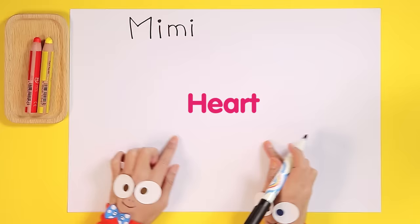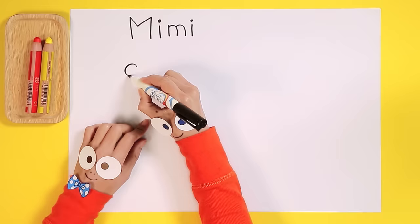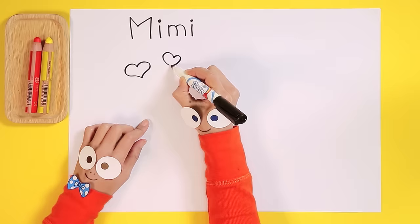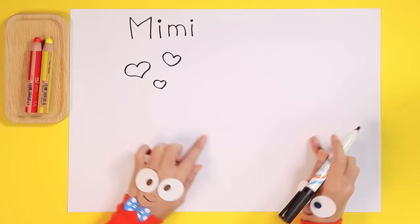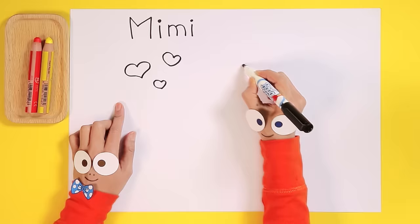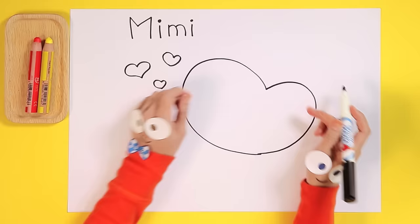Mimi is always lovely, so let's start with a heart shape. Shall we practice first? Watch the Handy Helpers — they're showing you just how to draw the right shape. All right, it's looking good. Handy Helpers, are you ready to try for real? Here we go! Oh, so cute! It looks like a loving heart.